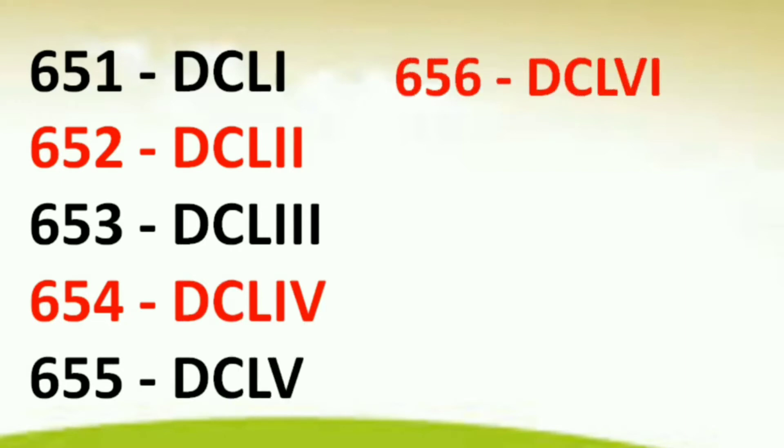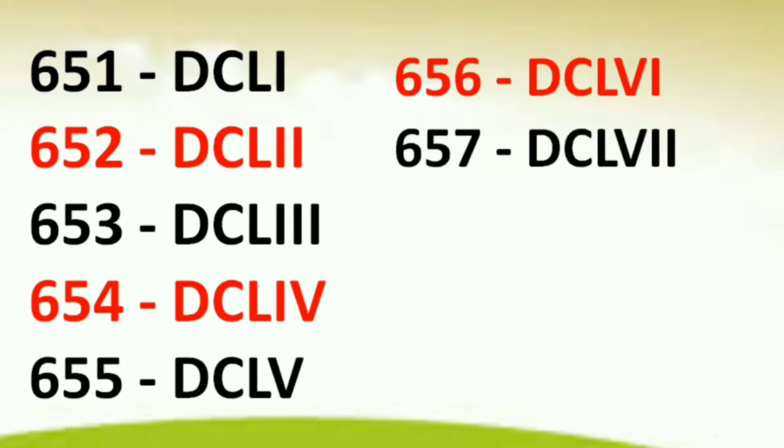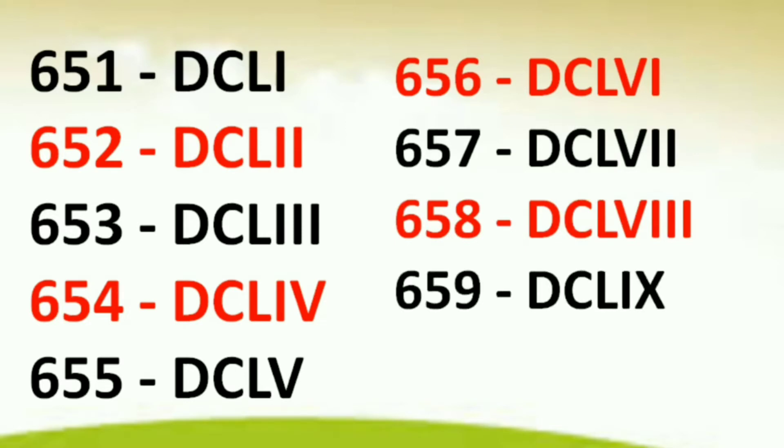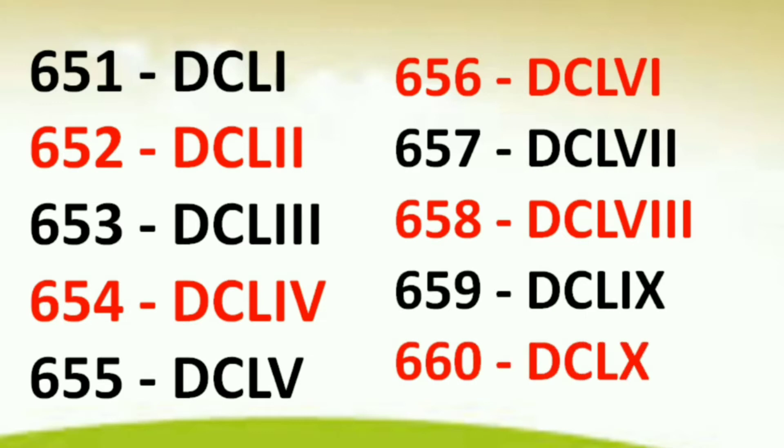651 DCLI, 652 DCLII, 653 DCLIII, 654 DCLIV, 655 DCLV, 656 DCLVI, 657 DCLVII, 658 DCLVIII, 659 DCLIX, 660 DCLX.